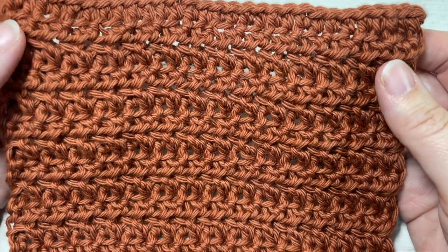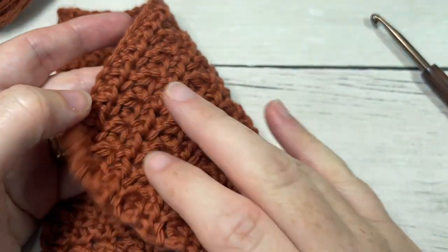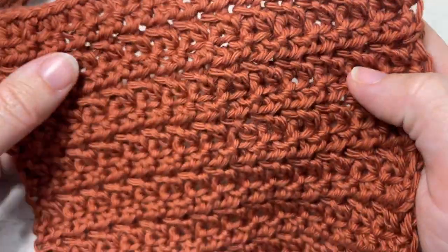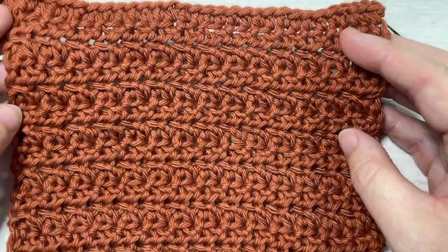Also in the description you'll find the direct link to the free written pattern, which is on my blog at richtexturescrochet.com. Thank you so much for joining me — while you're here, I invite you to subscribe and take a look around. This channel is updated weekly with free crochet patterns and stitch tutorials such as this one.